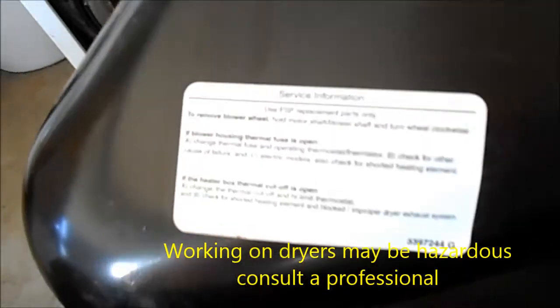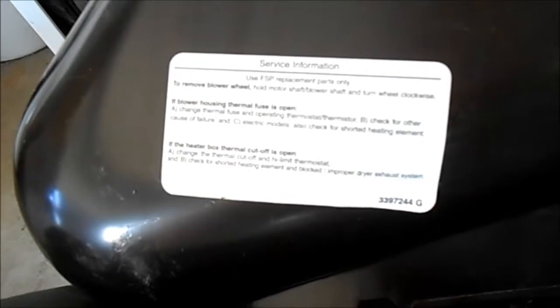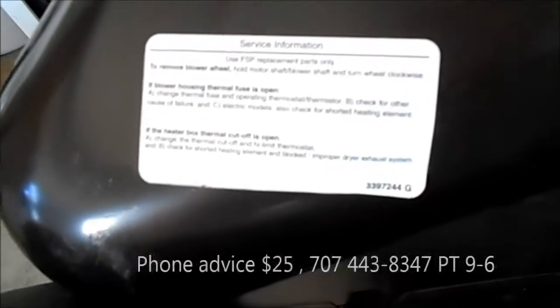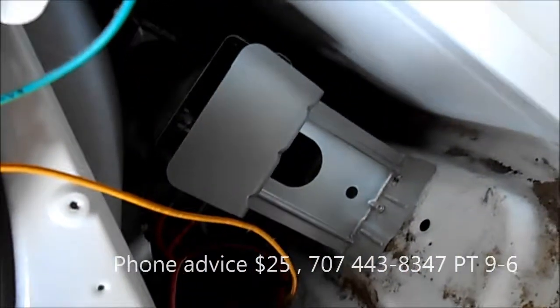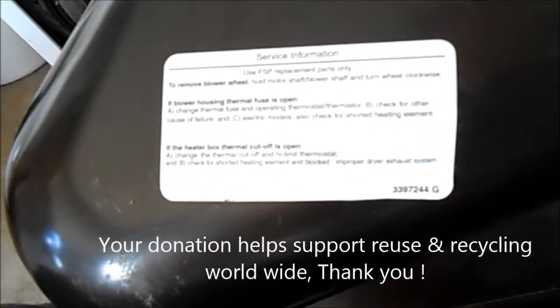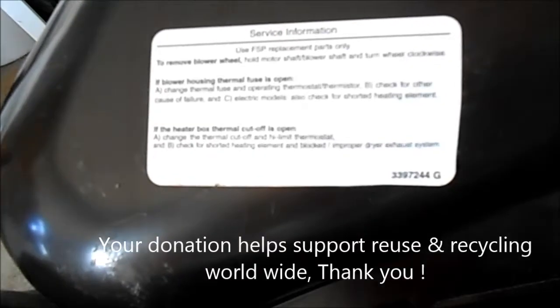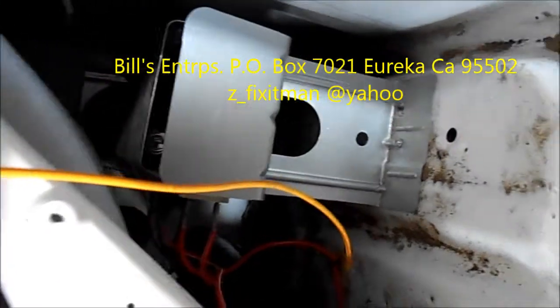Here's a little tip as far as the thermal cutoff goes. If the thermal cutoff blows, it's likely you should also suspect the high limit thermostat, which is located on your heat element. In my experience, there is a high limit thermostat and a temperature control thermostat on that heat element.